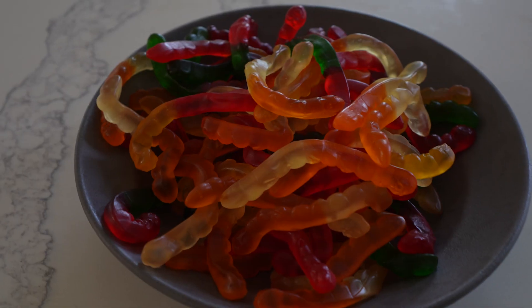Here we have our pasta al limone with gummy worm pasta. The sauce is really good, but with the lemon and the gummy worm flavor it's like sour gummy worms. I don't hate it — it's not horrible. I have a sweet tooth so it works for me. This has been another episode of Is It Pastable? and I think the answer with gummy worms is yes, it is pastable. Follow along for more — every week I'm trying a new unconventional ingredient and trying to turn it into pasta. Thank you for joining!